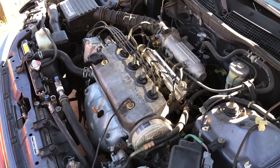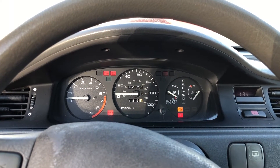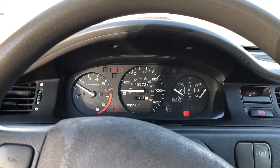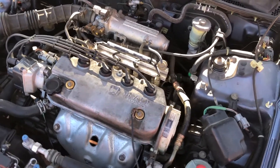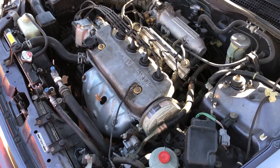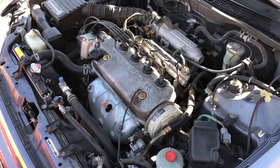I got everything put back together, so let's start it up and see what happens. Now that I've reached operating temperature, it just sounds so much better. I wish I would have taken video of the sound before so I could show you the comparison, but it sounds so much better. All that's left is to go take it for a test drive — it should run like nobody's business, so let's go.